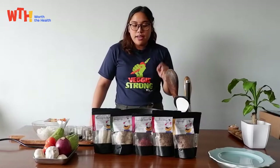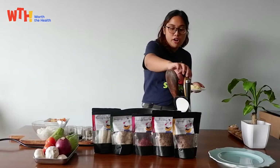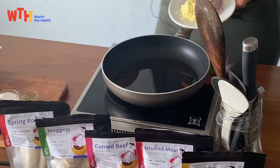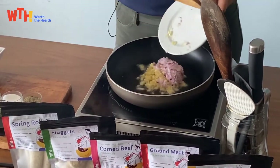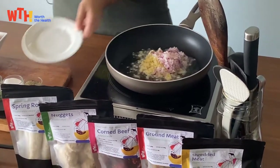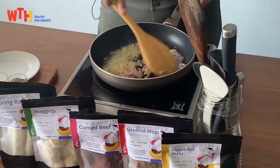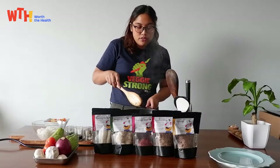We have our oil at medium high heat. I think it's hot enough for us to add our onion and garlic. Just sauté it until it's lightly browned.